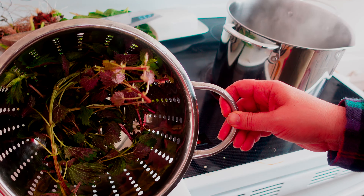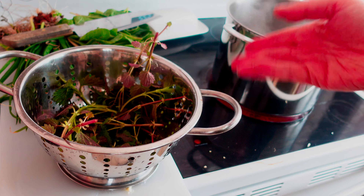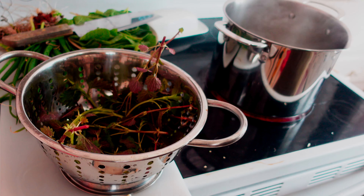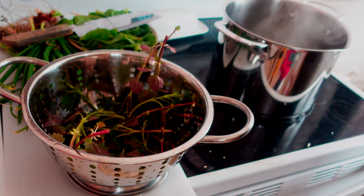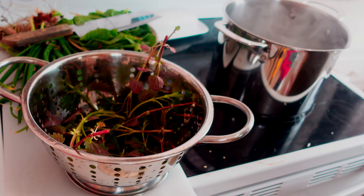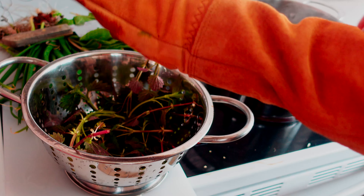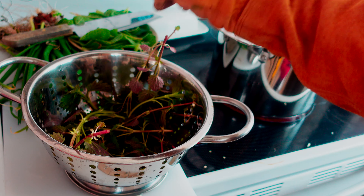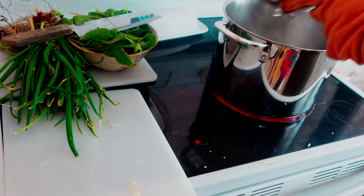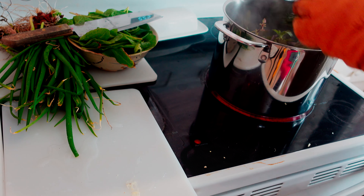I have the nettles rinsed, and I still don't want to touch them, so I'm going to pop them in boiling water. They should be clean, so I should be able to use the water for some nettle tea. I'll blanch them until they're softened, then drain and save the water as nettle tea. These gloves are so hard to get on.